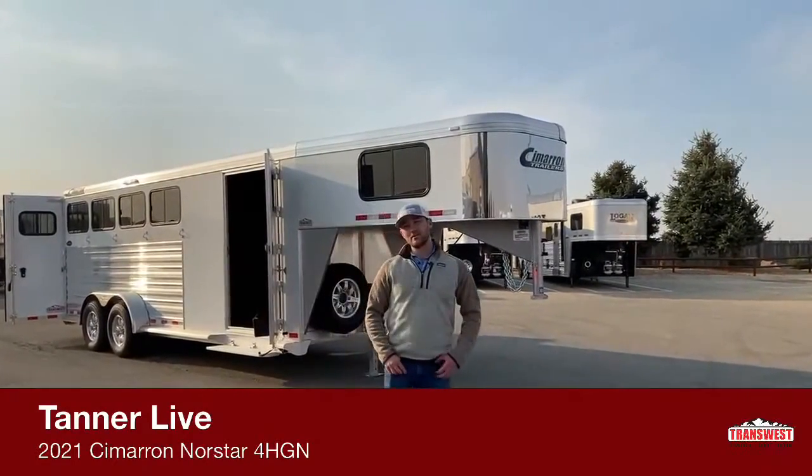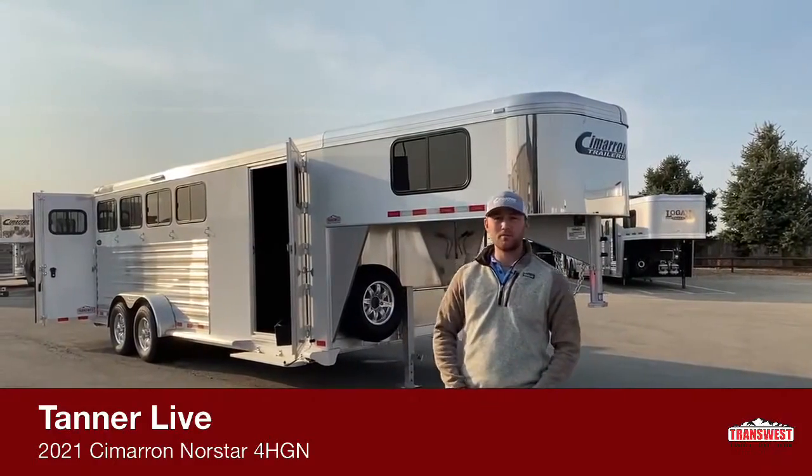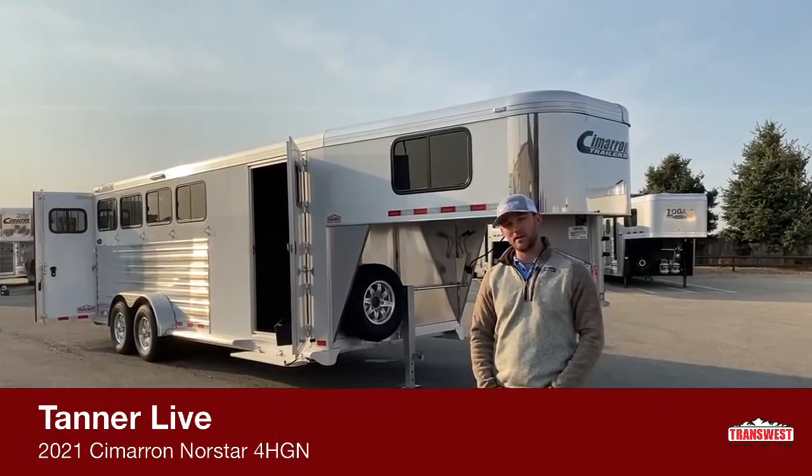Hi, I'm Tanner with TransWest Truck Trailer RV in Frederick, Colorado. Today we're going to go over a brand new 2021 model Cimarron Northstar 4-horse gooseneck.